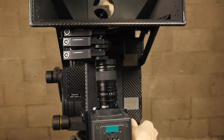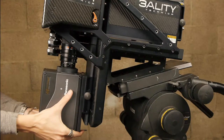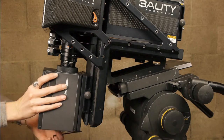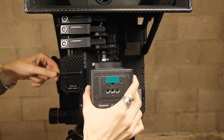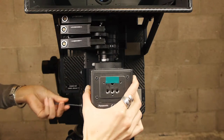Repeat these steps with the reflected eye camera. Release the safety locking pin and slide the reflected eye camera into position. Match the front element of the lens to the edge of the door. While holding the camera in place, secure to the rig plate by tightening the two 3mm locking screws.